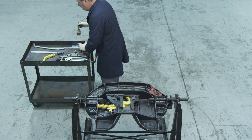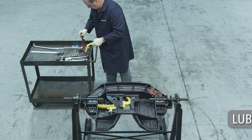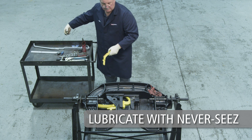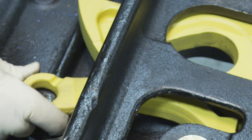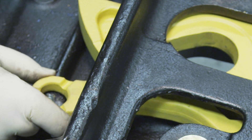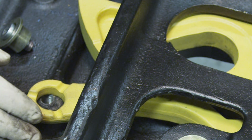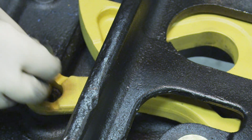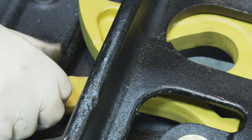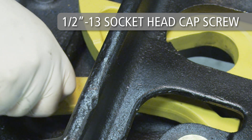For installation of the cam arm, start by lubricating the tail of the cam arm with a light grease. Also lubricate the hole in the cam arm with never-seize. Now install the cam arm so that the tail fits into the pocket of the plunger. Check that the hole in the cam arm is centered over the bolt hole in the casting. Insert the roller into the hole in the cam arm and secure the cam arm using the 1/2-13 socket head cap screw. Only finger tighten the screw at this point.